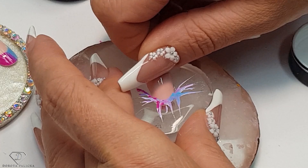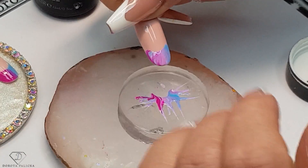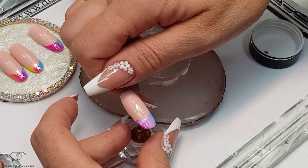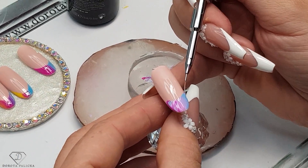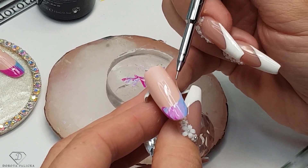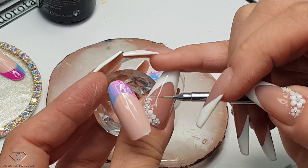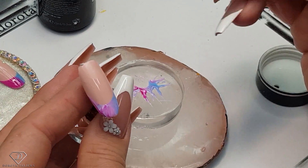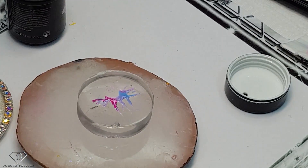Get those smile lines nice and deep, and then we've got marble French — I love this one actually, so pretty. If you really love extreme corners, what you could do is just touch it up to bring those corners of the smile line really, really high up. But this is so quick to do. I think the marble one is actually my favorite one, to be honest guys.